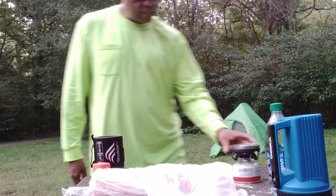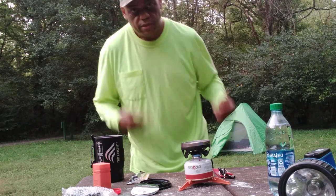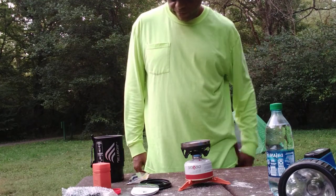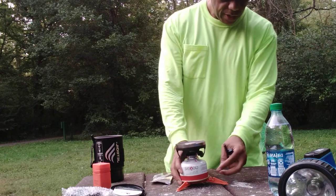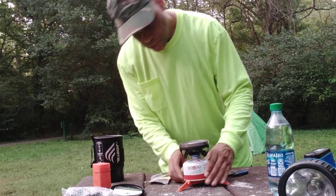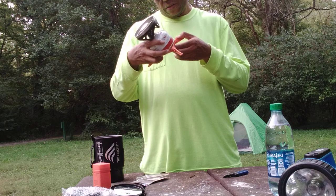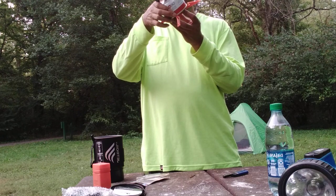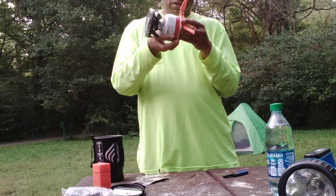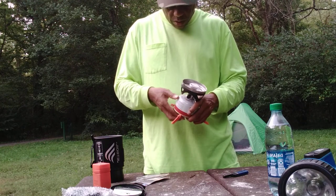I don't see the counter but I'm pretty sure it's going. I figure if there's anything we get on camera it should be me blowing some stuff up. I ain't never did this before so let's see here. Yeah, y'all about to get some real entertainment out here.